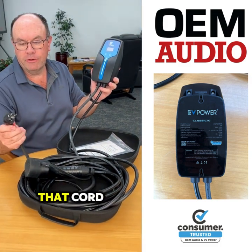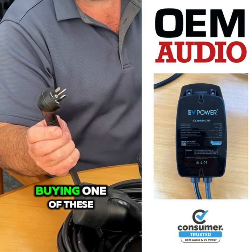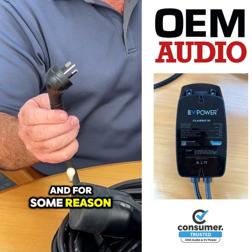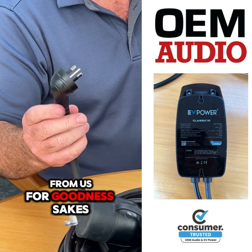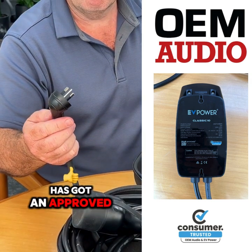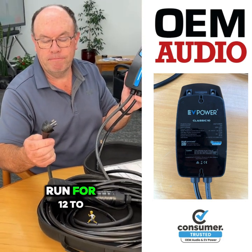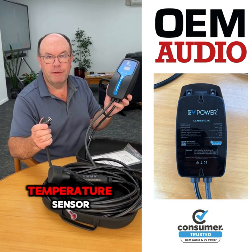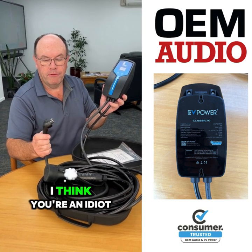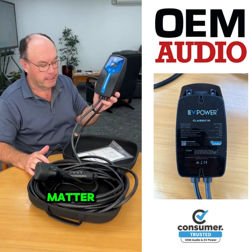We've also changed that cord to have a temperature sensor on the pins. Now, if you're ever buying one of these portable chargers and for some reason you don't buy one from us, for goodness sakes make sure that it has got an approved temperature sensor for the pins. Because these things can run for 12 to 14 hours at full temperature. If you don't have a temperature sensor, I think you're an idiot. You've been told — whether you listen or not.